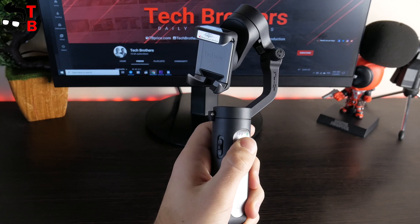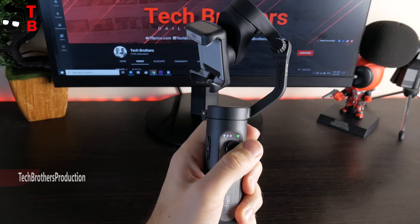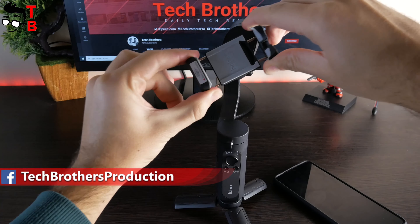In general, the build quality of the iSteady X gimbal is very good. It is comfortable to hold in one hand and, most importantly, it is lightweight. The gimbal is compatible with both iPhone and Android mobile devices, but the maximum phone weight should be 280 grams, thickness under 11 millimeters, and width from 55 to 90 millimeters. I can use my Poco X3 smartphone with this gimbal.